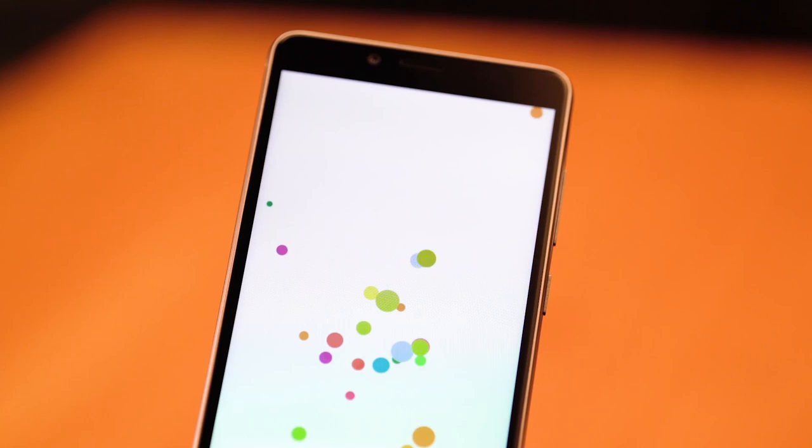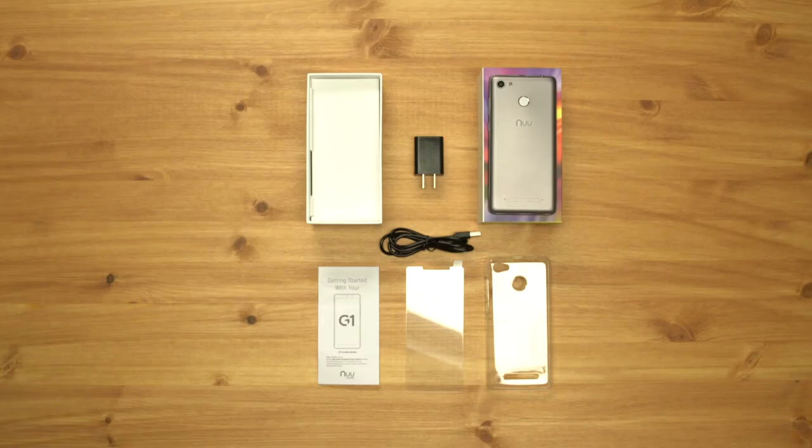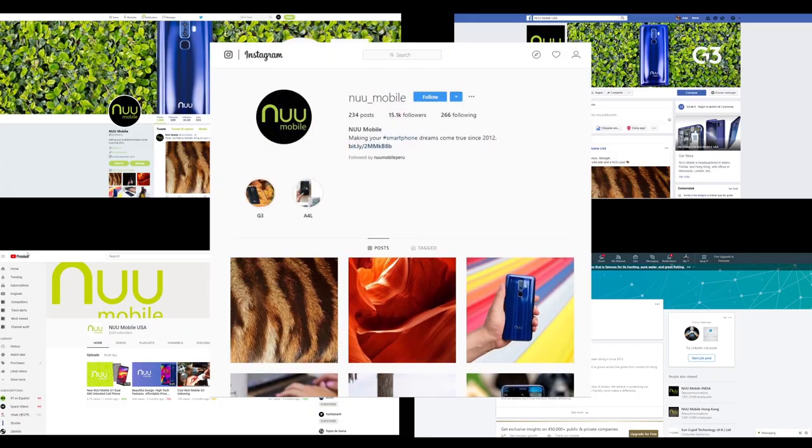The affordable, brand new G1 smartphone from NuMobile — built with a long-lasting battery and packed with high-end features — for only $99.99 on Amazon and NuMobile.com. For more details on how to maximize the functionality of your new G1, follow us on social media or visit the About section of NuMobile.com.